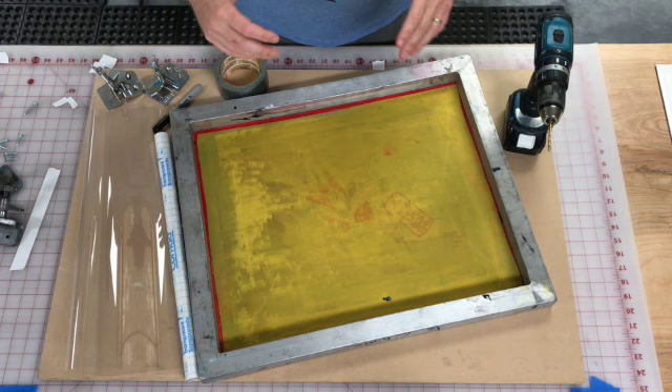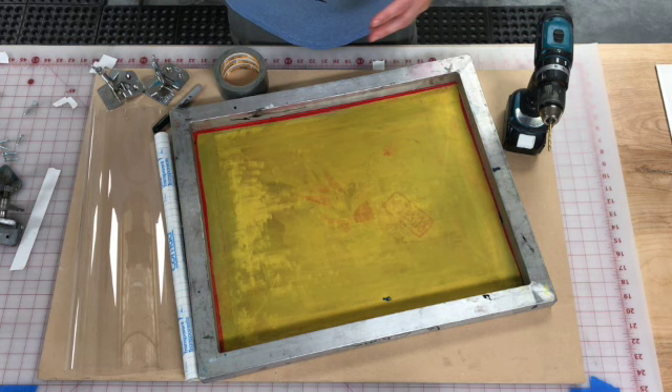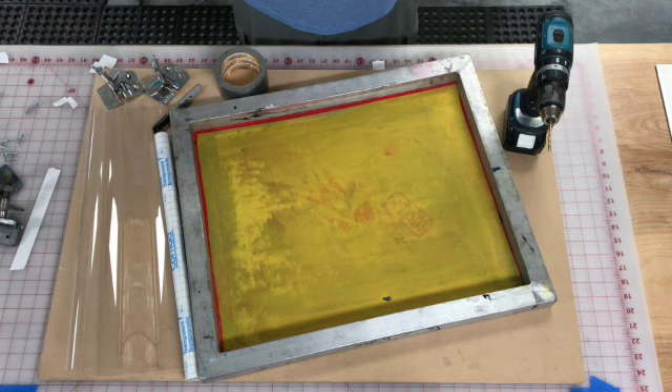I just want to show you really quick with this video how to make a portable printing station. Like I mentioned on the first day of class, if you have an old table, drawing desk, or workbench with a nice flat surface that you don't mind — or your family doesn't mind — mounting some clamps to, then by all means use that. But this is a really simple, basic system for printing.